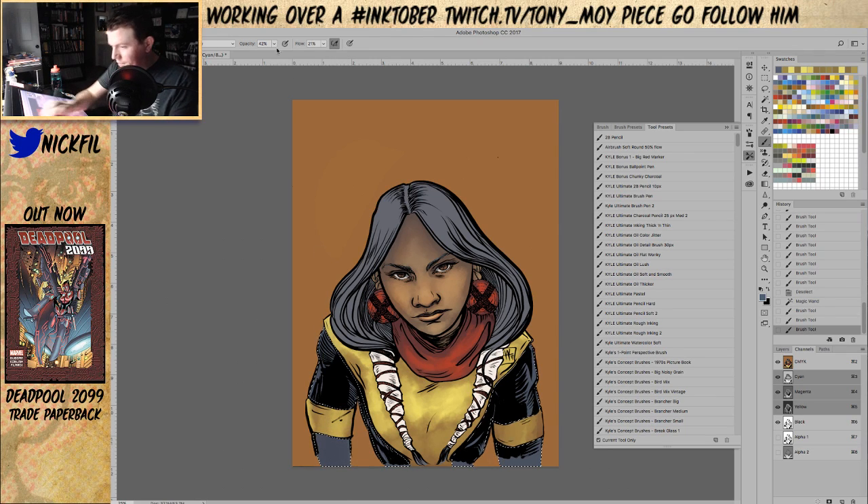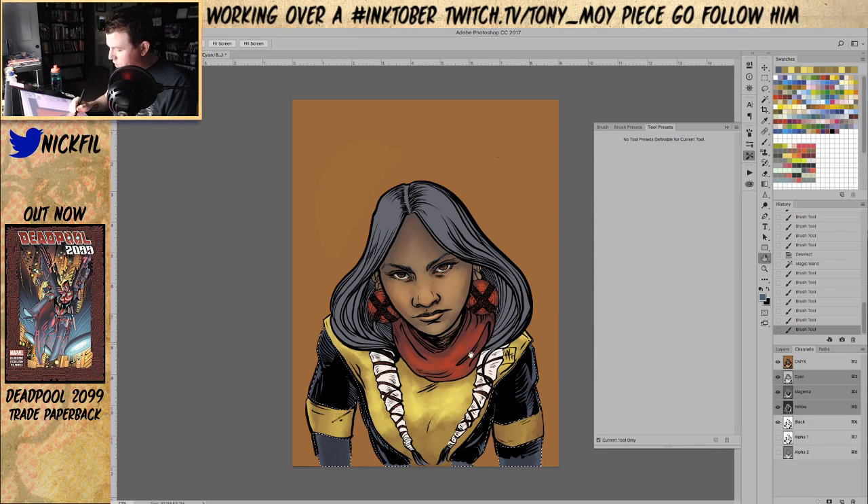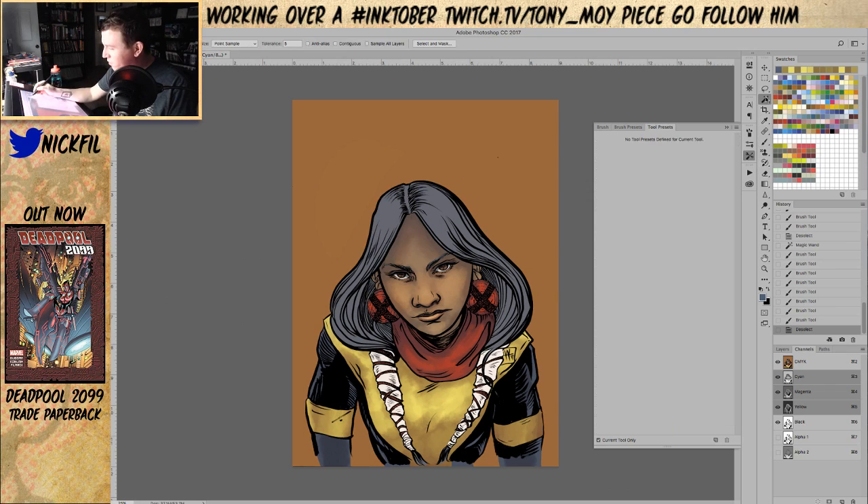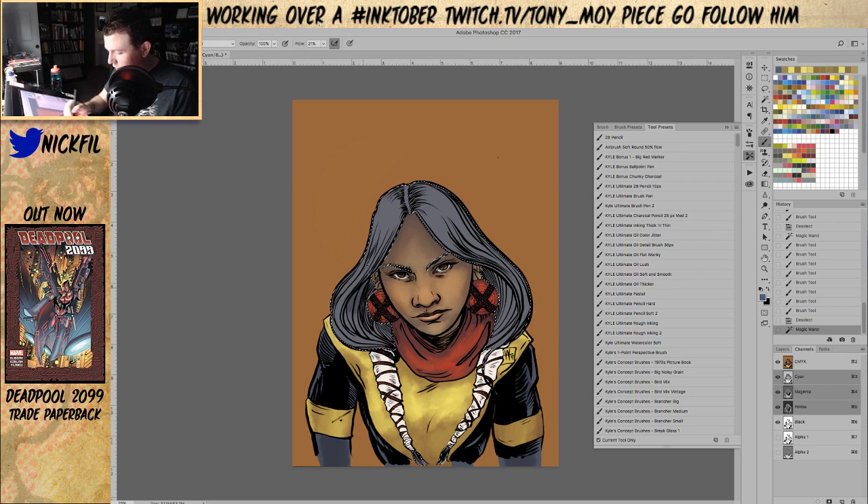I think my dream of watercolor brushes being the future is kind of dead. Maybe if I was actually watercoloring this would be really interesting, but I feel like the process of watercoloring means you pencil, watercolor the pencils, and then ink on top if you're going to ink at all. I want to make the hair jet black but we'll see. Let's just gesture this stuff in and figure it out from there.